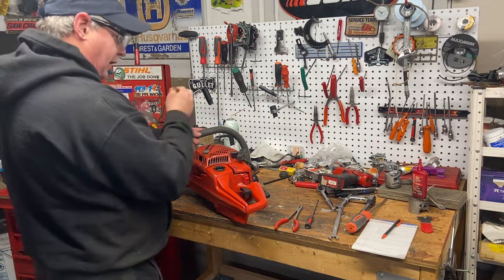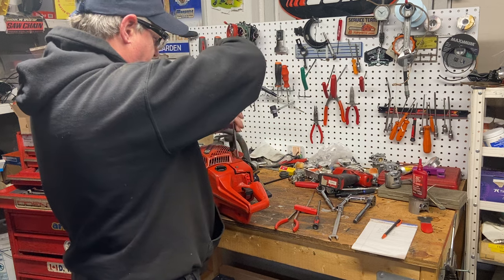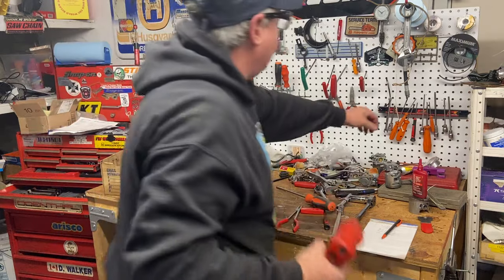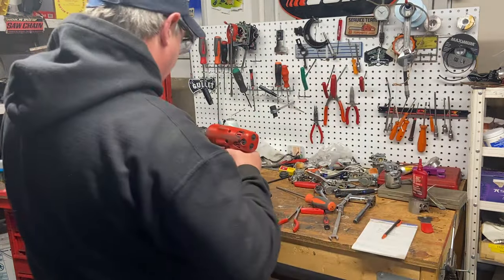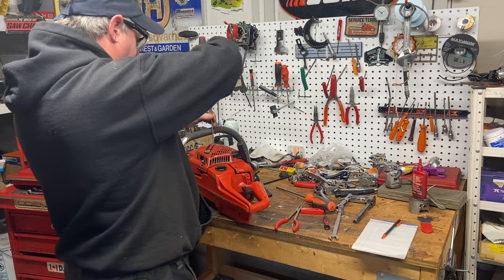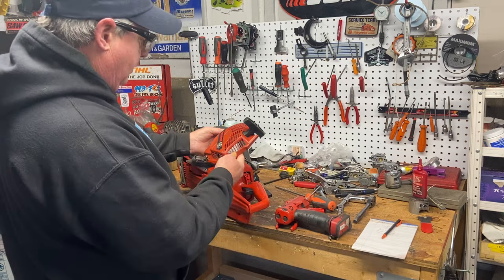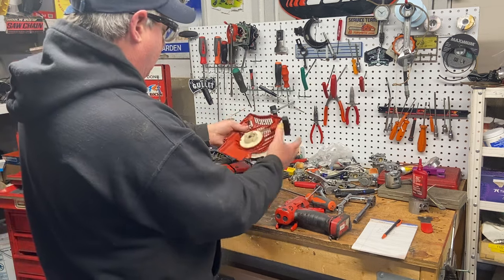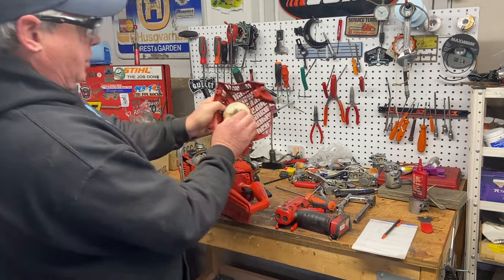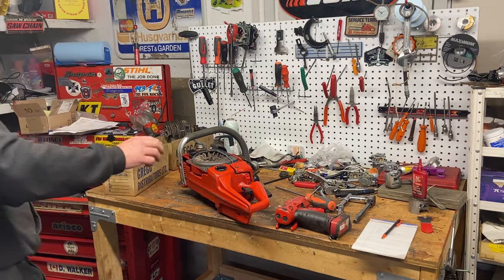Jonsered and Husqvarna — I forget what year they got together — but Jonsered has made some fantastic saws. A couple of my friends here ran 2186s for a long time, which were the Jonsered version of the 385, and they worked great. I liked the covers better and they didn't vibrate as much as the 390 when it came out, so the 385 and 2186 were a better saw than the 390 to me. All the holes are good for the starter, and the spring and pulley bushing play look good.